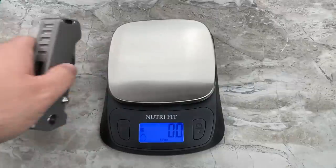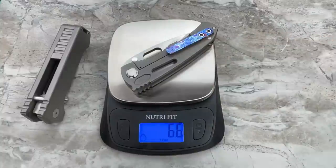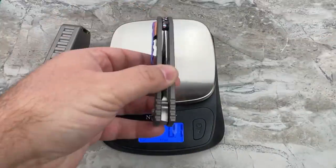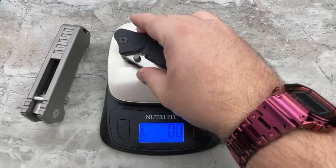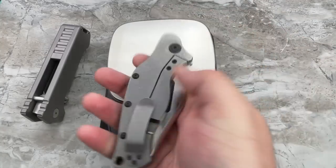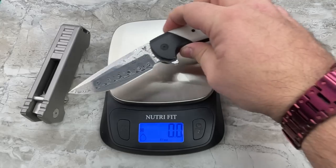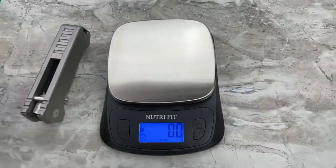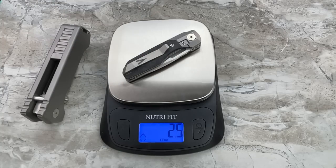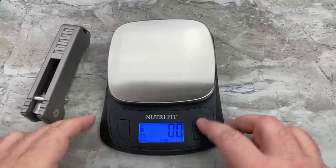Let's give you some comparisons against other knives that people consider to be beastly folders. Here is my Diamondback V2 from DSK Knives at 6.5 ounces, the Sniper Blade Works LPC at 7.4 ounces — that's a chunky monkey — the Varga Knives VBR at 5 ounces, and just to be funny, the Synapse Mini from Vero Engineering at 2.5 ounces.